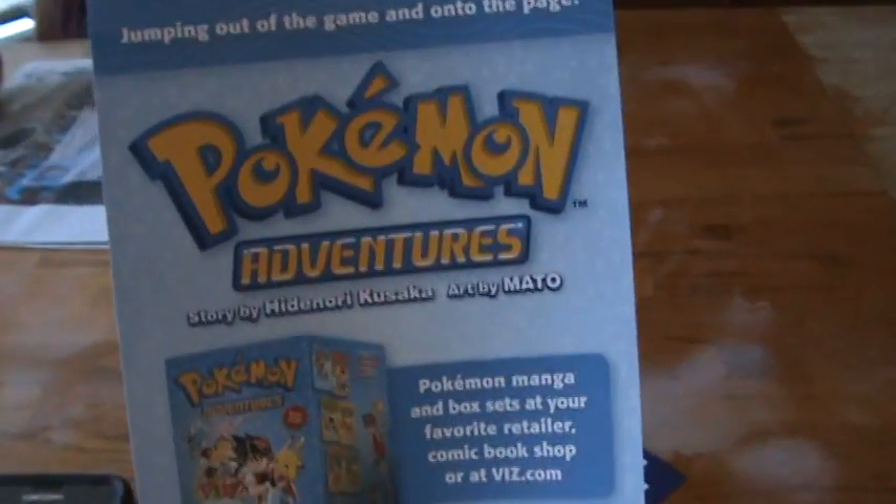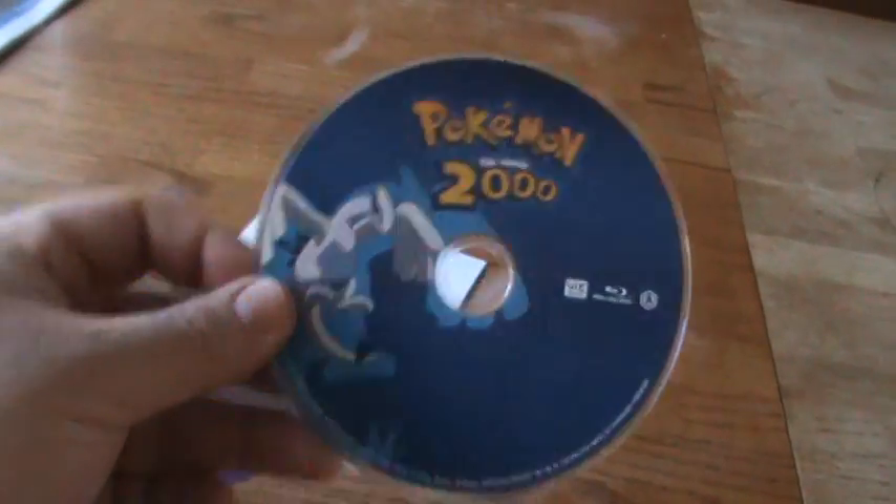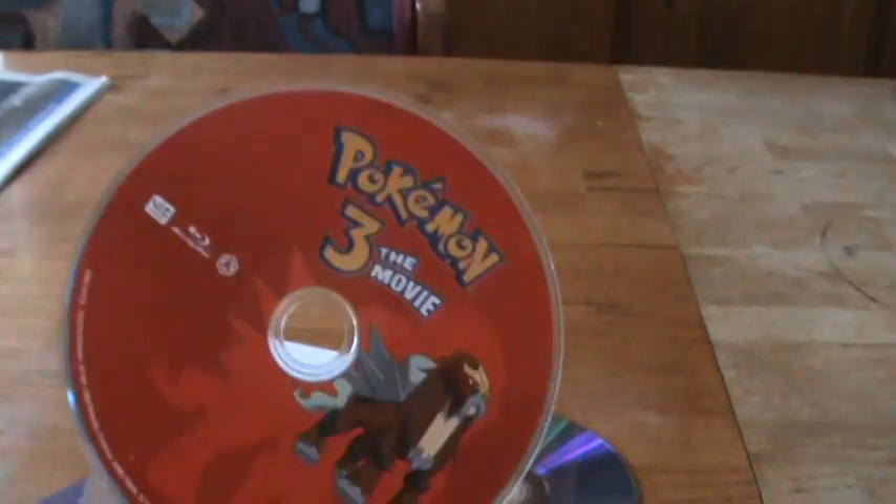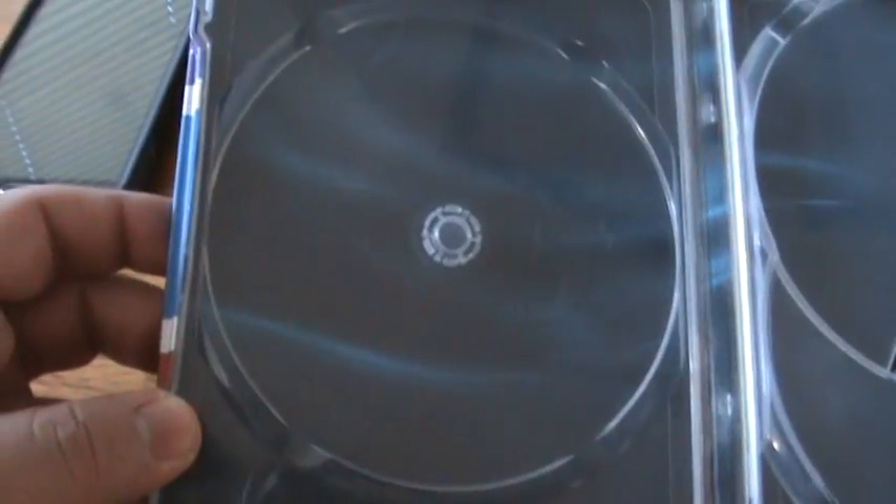No digital copy with these. It would be cool if they gave you some Pokemon cards with this release, but they don't. There's Pokemon the first movie — at least you get some disc art, which is always nice. Pokemon 2000. And Pokemon 3: The Movie. A little bit of internal artwork — not much, just some design there. Not sure if that's supposed to be anything specific. And then you have Pikachu at the bottom.